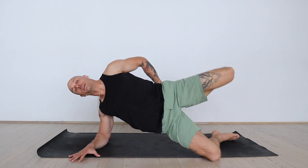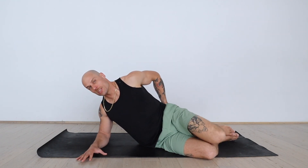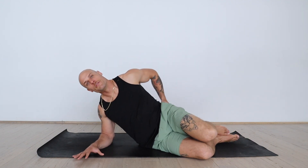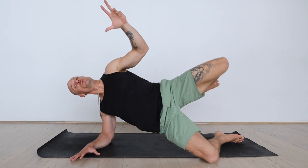I call these Gooey Ducks because this is a clamshell — same idea, but we're just adding some extra to it. You know, it's a bivalve mollusk family exercise here. So we're just taking it from the clam to the Gooey.